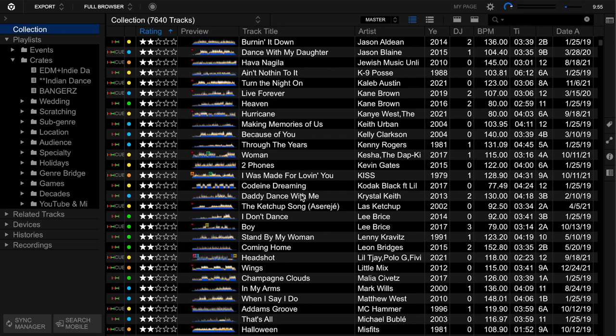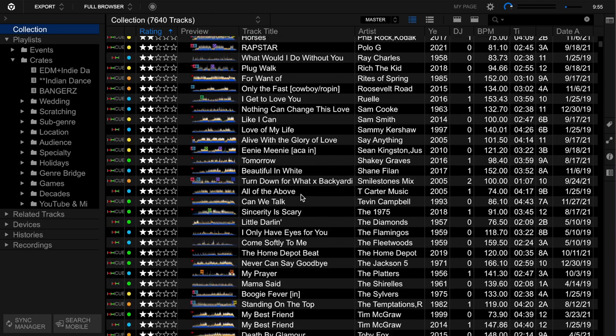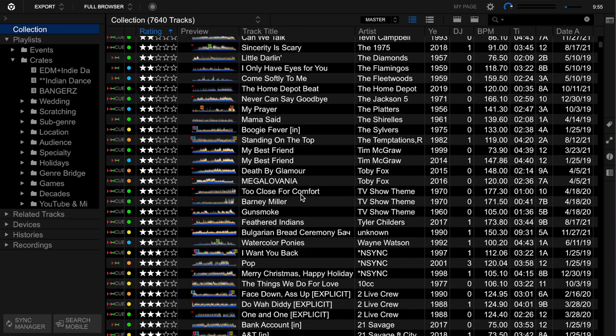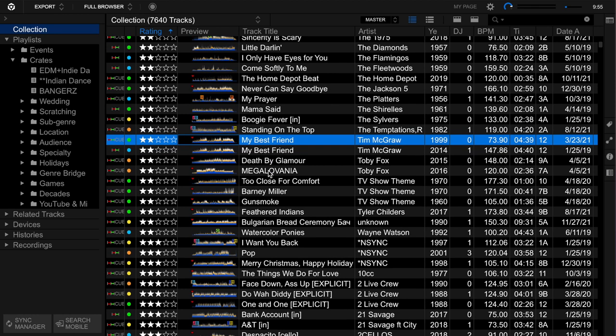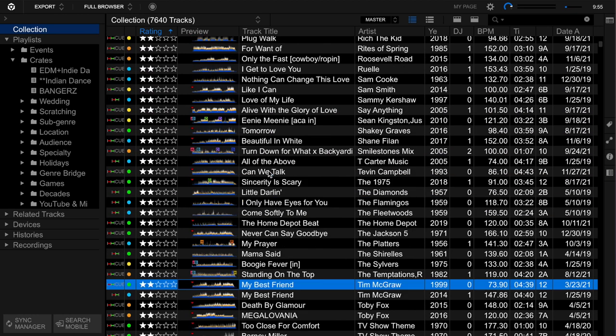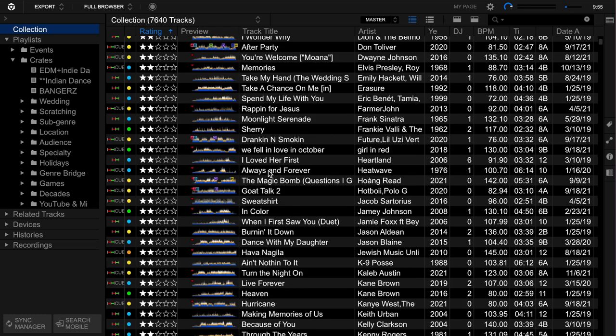I'll go through these two stars and see: is there anything I can make a call on - either demote to one star or promote to three or more? Something I might think, 'I really love that track, I should bring it back.' You'll also notice I've got Tim McGraw 'My Best Friend' with two different dates on it. I need to figure out what that's about - maybe one's acoustic and one's not. I need to put the right notation in the title. Maybe that's why it's two stars.